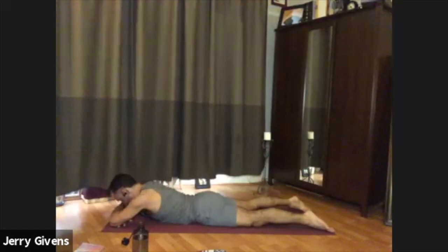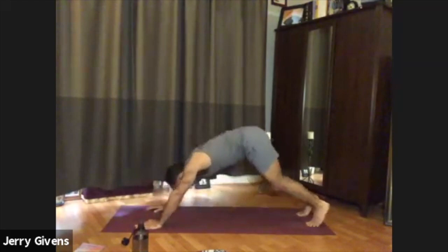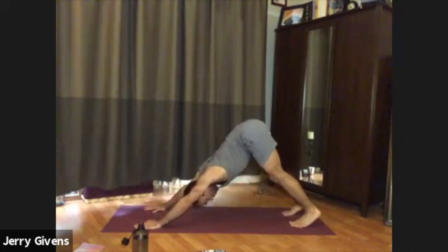Go ahead and move your hands back underneath your shoulders, elbows bending. Curl the toes under and push up to hands and knees, and let's come back into downward facing dog — lifting the hips, feeling length in the spine here, hip bones reaching toward the sky behind you. Breathe.